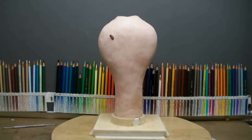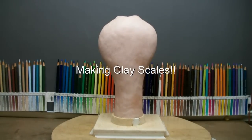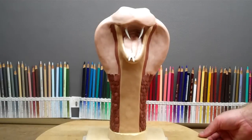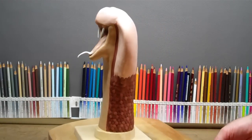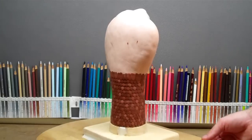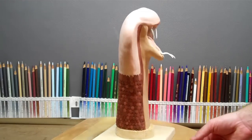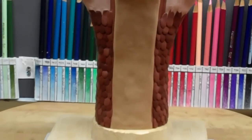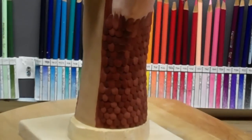Hello everybody, this is Tom and I'm here to show you a project I'm working on. I'm making a King Cobra and in this video I'm going to show you how all these scales and the color on the belly and everything went on. But first before I show you that, I want to show you how I made these scales.